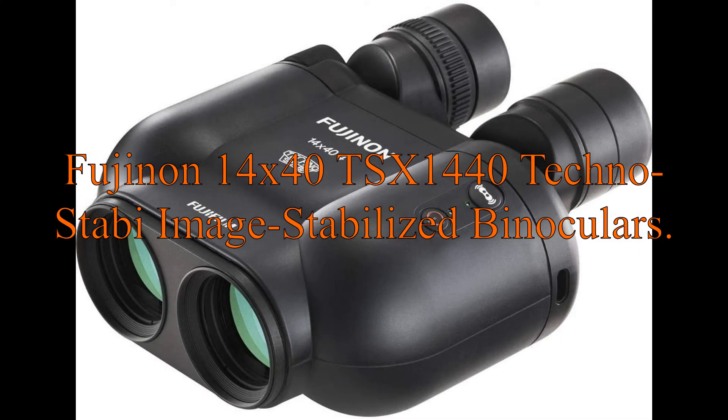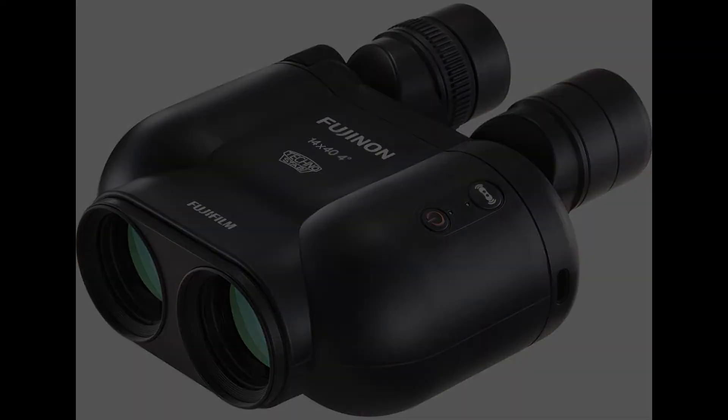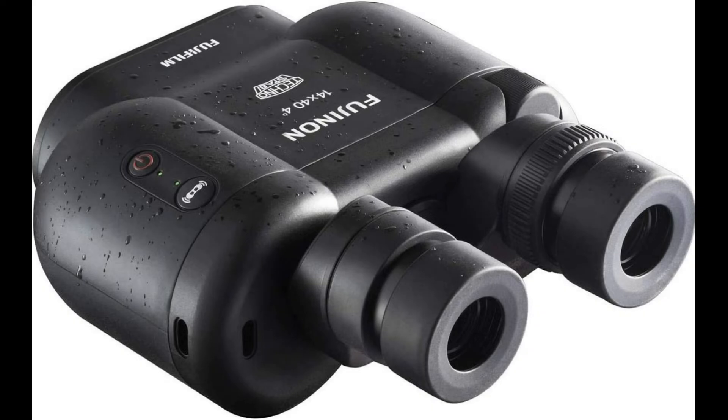Fujinon 14x40 TSX1440 Techno-Staby Image Stabilized Binoculars. The TSX1440 features an image stabilizing function based on Fujifilm's optical and mechanical design technologies, nurtured through its development of interchangeable lenses for digital cameras and broadcast lenses. The use of a gyrosensor enables accurate detection of even the smallest vibrations and controls the prism inside the body to achieve a vibration correction angle of ±6 degrees.